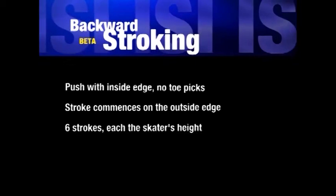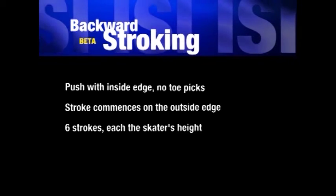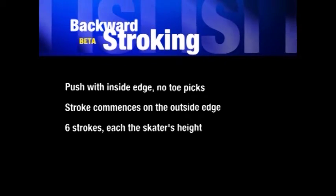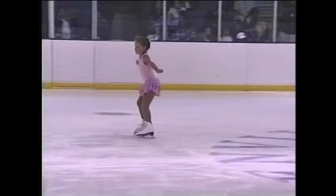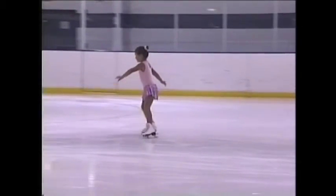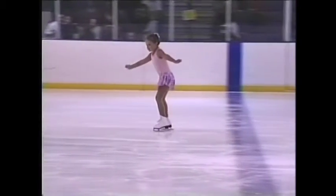The first maneuver in the beta test is backward stroking. The push must be made with the inside edge of each foot without the use of the toe picks. Each stroke must be a distance at least equal to the skater's height, with the free foot carried in front over the tracings. The stroke shall commence on the outside edge of the blade, changing to the inside prior to the feet coming close together for the beginning of the next stroke.